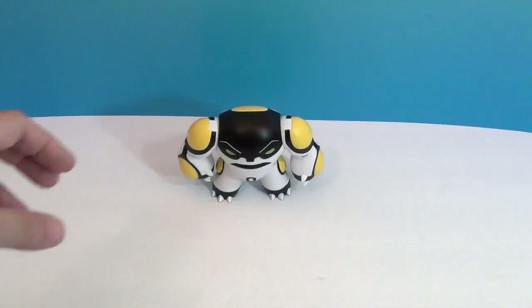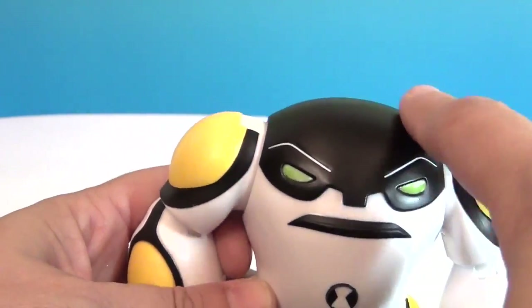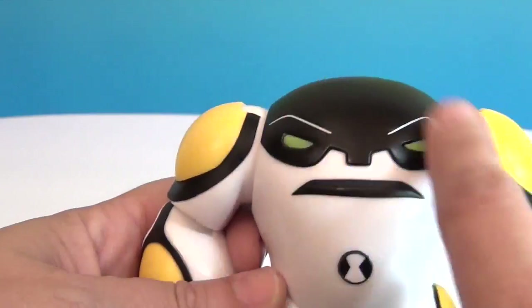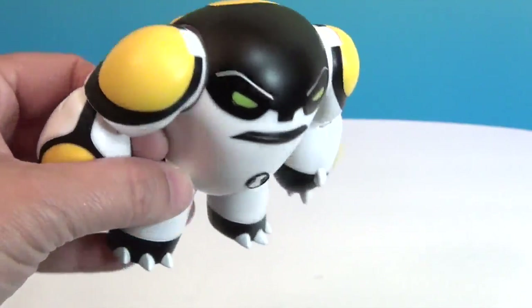And there's Cannon Bolt! So he has some pretty good articulation for someone without a head up here — his face is kind of right there on his chest, and that's how he is. He makes me think of like when you yell 'Cannonball' and jump in the pool and make a big splash.